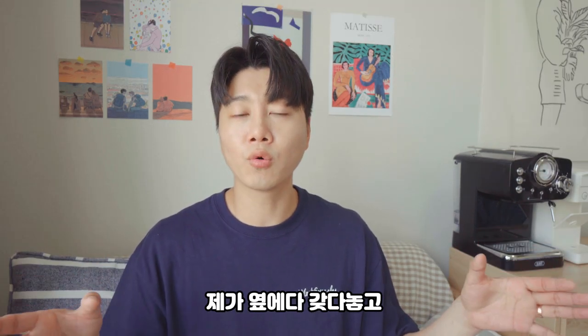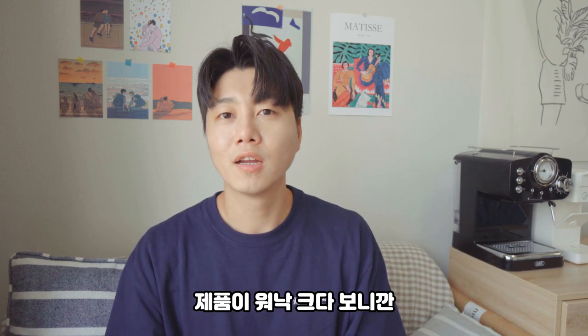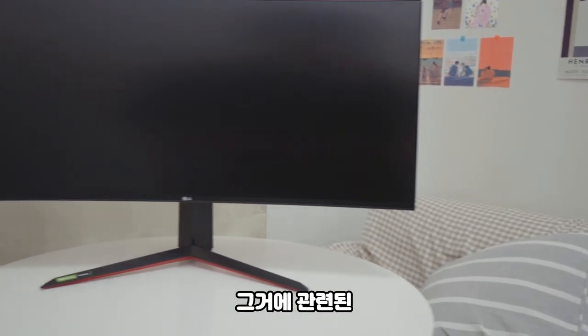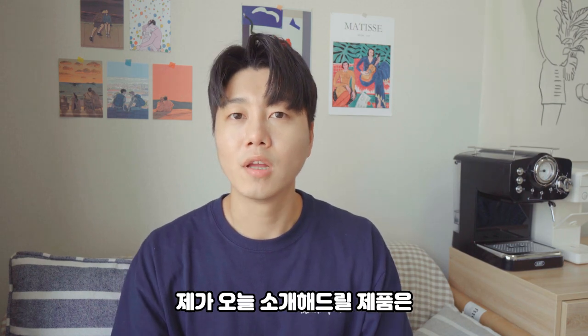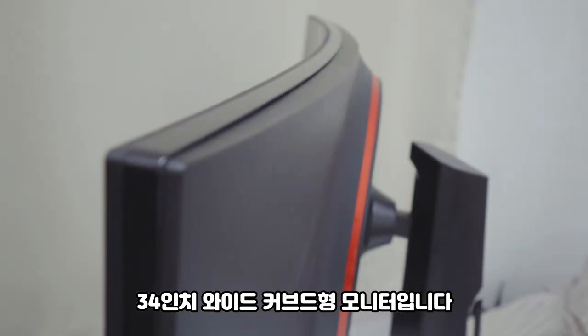I'm going to put it on the side of the monitor and explain it to you. I'm going to introduce you to the LG UltraGear Gaming Monitor. The model is 34GN850, a 34-inch wide curved monitor.